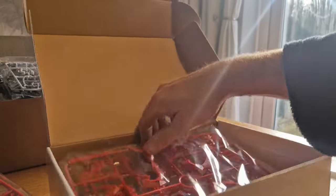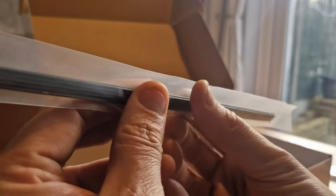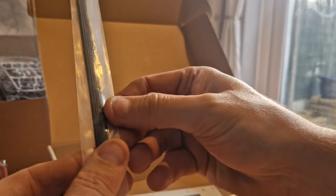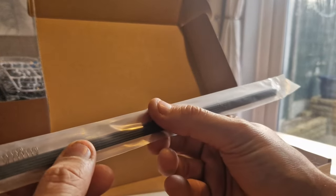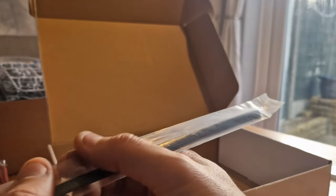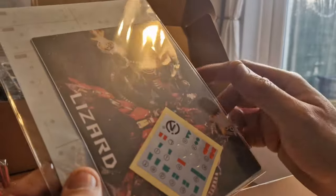These are the wires for the bullet belt, where you slide the parts on. And this is that really nasty waxy plastic — you've definitely got to wash your hands after handling it. I remember when I got the Meng Eva Unit, all the sprues came in this plastic. There's an awful feel on your fingers. There are a couple of springs in there as well.